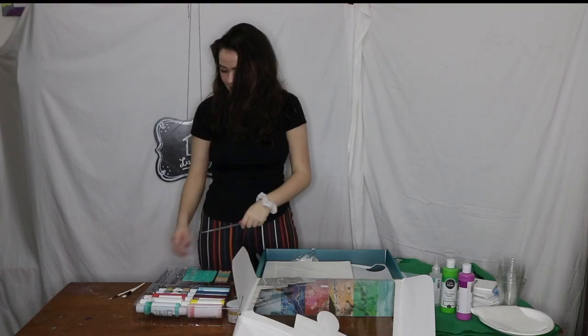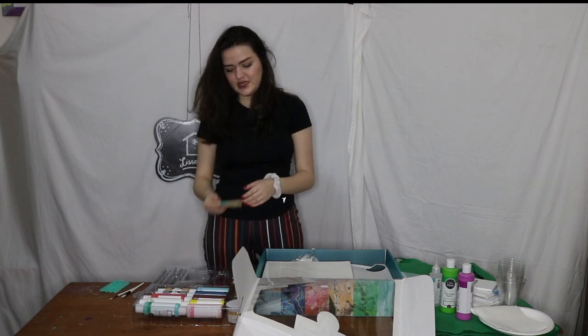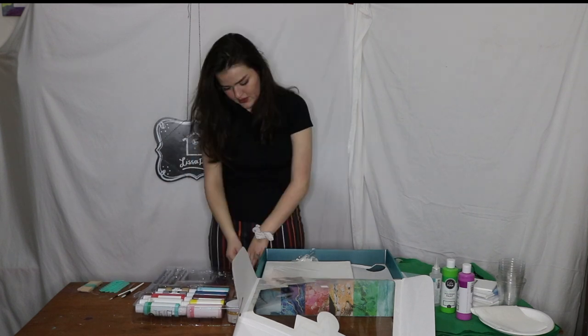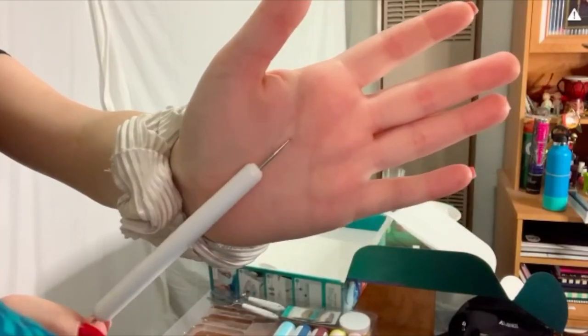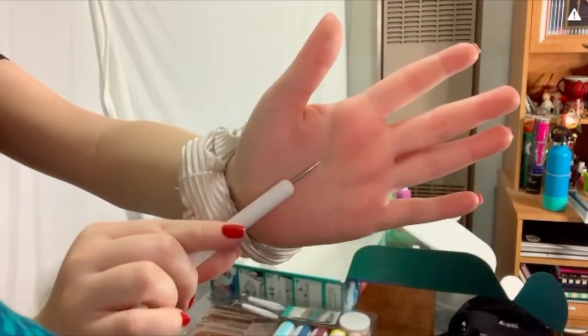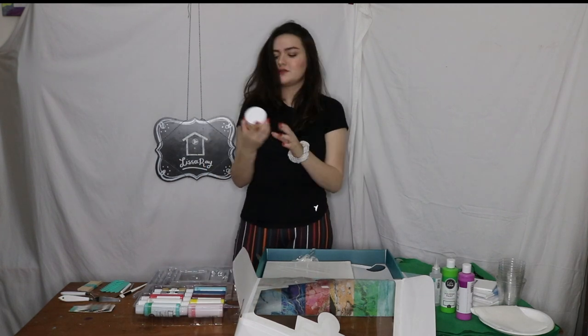Two brushes. Pipettes. Some combs. Popsicle sticks. Some tweezers. This thing. Now let me do it all beauty-guru style. It comes with two spatulas. Some glitters. It says 'pour art embellishments.' Foil flakes.